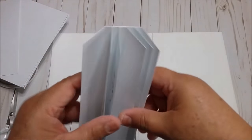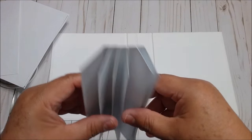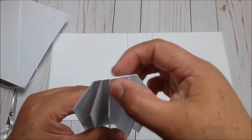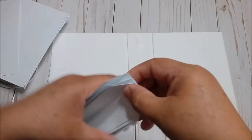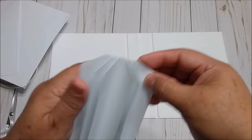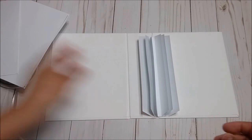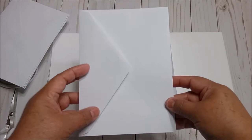Now I have it ready. This is the binding hinge, and everything is centered here, so it's ready to put the pages. For the pages, we are going to use the envelopes.